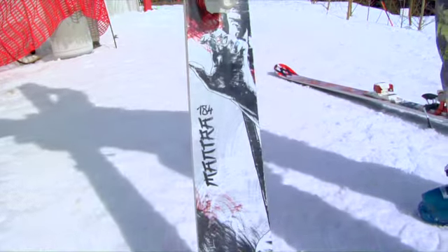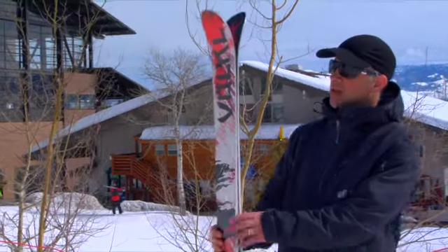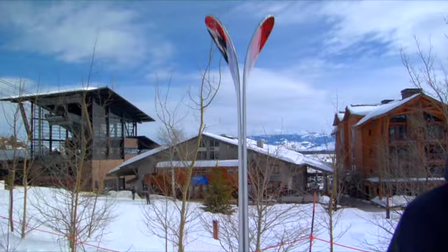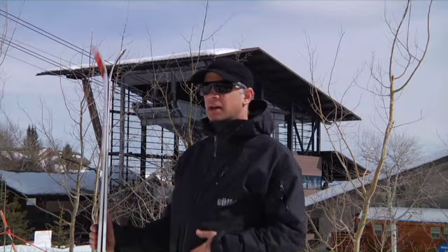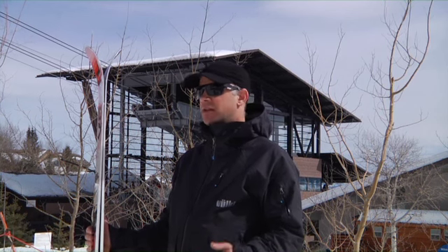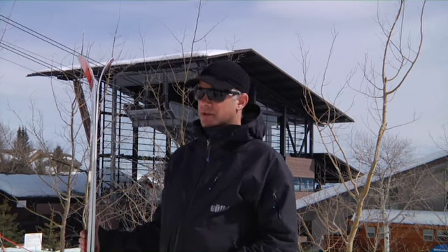What we did was we went to a 98mm waist and early rise in the tip, so this ski has tip rocker. And with just a little bit of tip rocker, it makes the ski initiate a little more smoothly. It also makes it incredibly more forgiving in the soft snow. So it's a great powder ski that you can also absolutely rip on the groomers with.